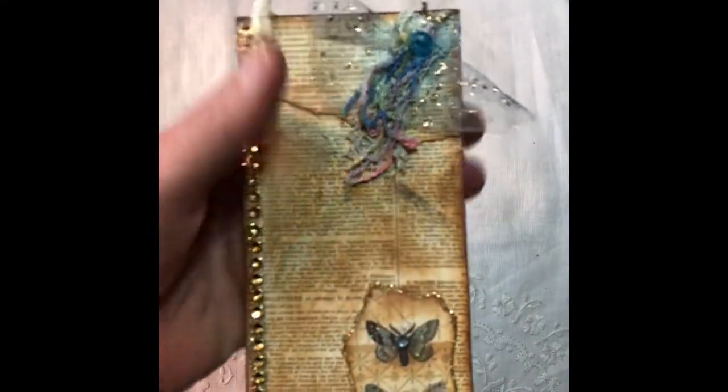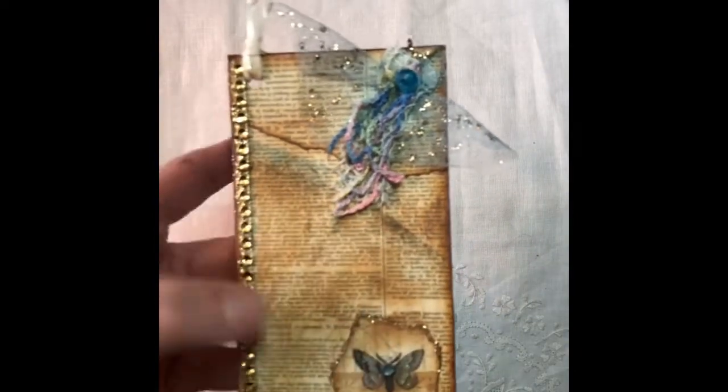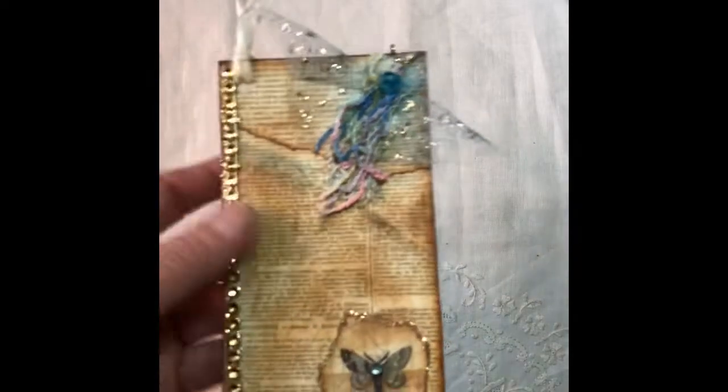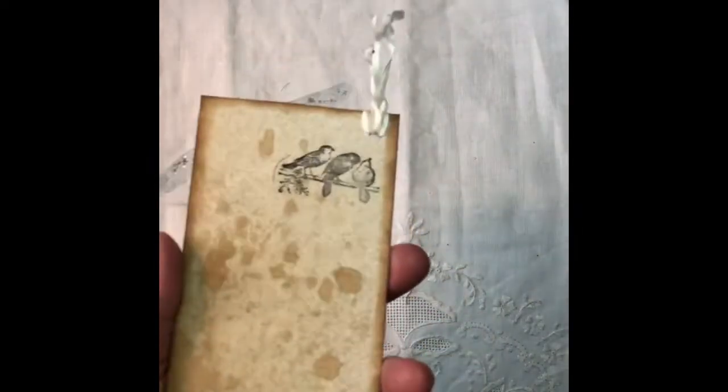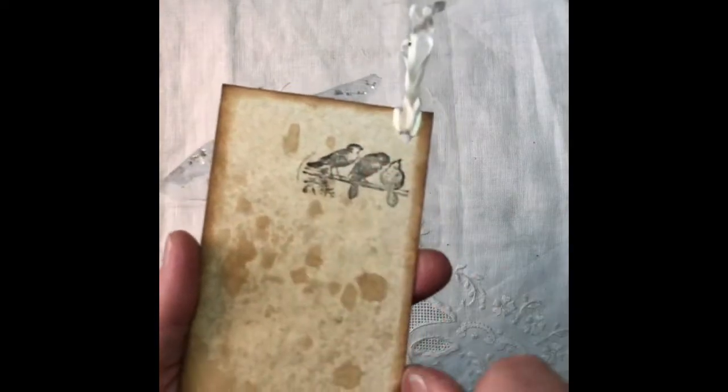I just took an old Cheez-Its box and used that as the base for my tags, and the backs of them are all just backed with coffee-dyed paper, and I put a little stamp on them.